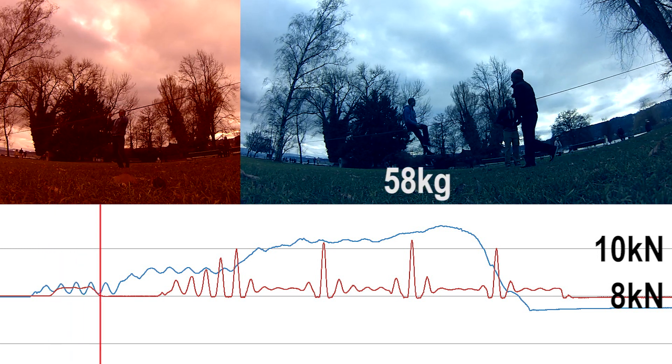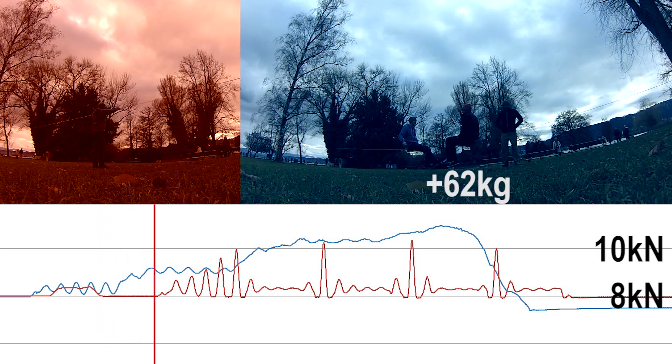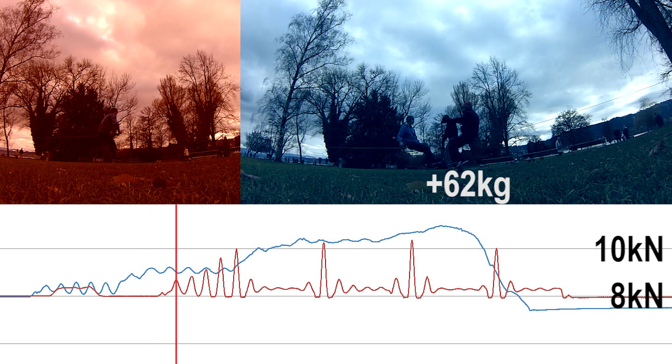With the first person on the line, the tension went up by 400 N. Another two persons then came onto the line, bringing the total weight of those people to about 200 kilos.